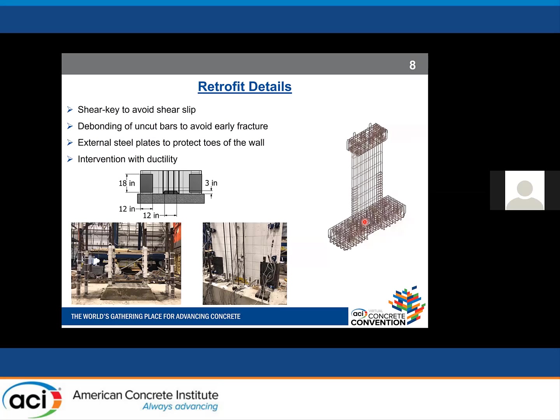Regarding retrofit details, we used a shear key at the base to avoid possible shear slip. Uncut bars were debonded for 12 inches to avoid early fracture due to stress concentration in rocking systems. External steel plates were used to protect the toes of the wall and to compensate for the non-ductile detailing of the boundary element. A gap was left between the steel plates and the top of the foundation to ensure we changed ductility without altering strength or stiffness.